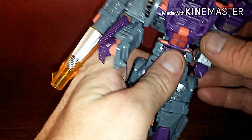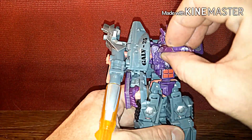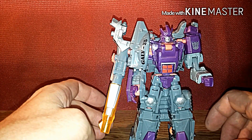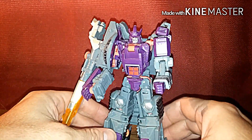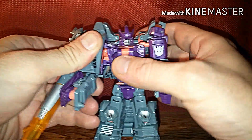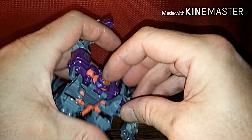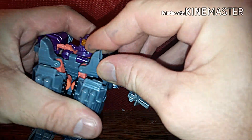Galvatron is almost transformed — pull that up, flip that down, lock it in place, and voila, Galvatron is fully transformed. He's really cool looking. For a deluxe I like him, though they could have made him a Voyager class. I'm not complaining though. The Titans Return Galvatron I wasn't too thrilled with because they had him in a plane mode — what the hell?